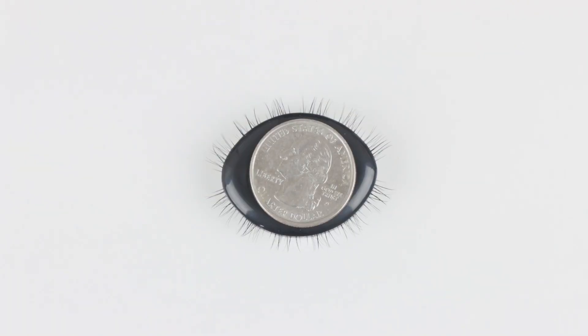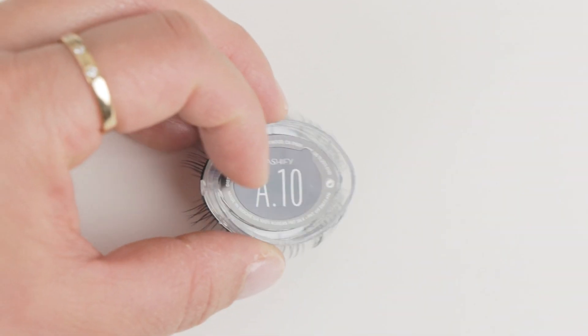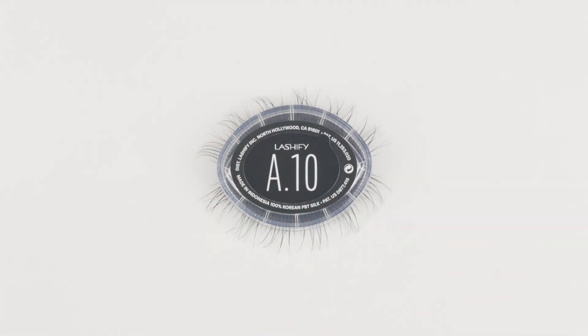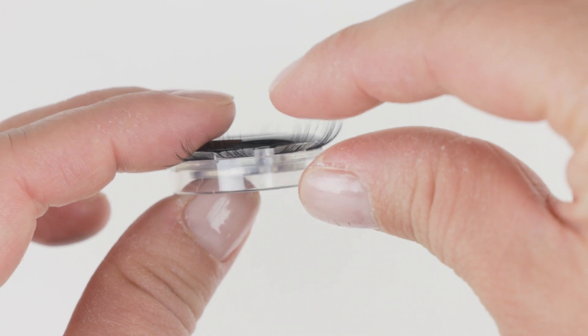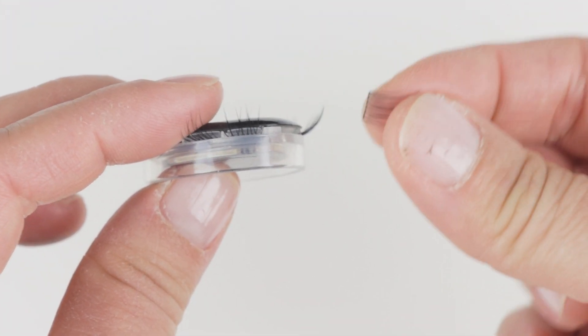The Gossamer Lash Cartridges are about the size of a quarter, and usually on the back you'll find the eyelash style and size. You'll also see that there are 12 slots, so you're going to be getting 12 individual clusters of lashes. These are also to be removed by your fingertips, so if you use a tweezer you will damage the lashes.